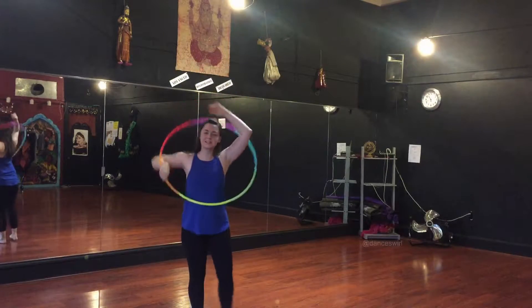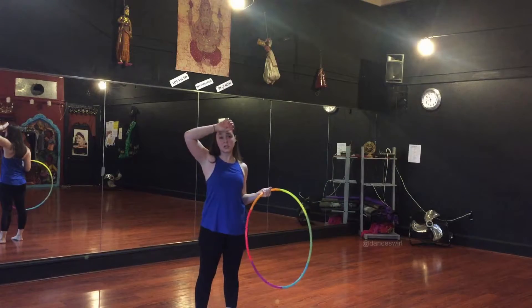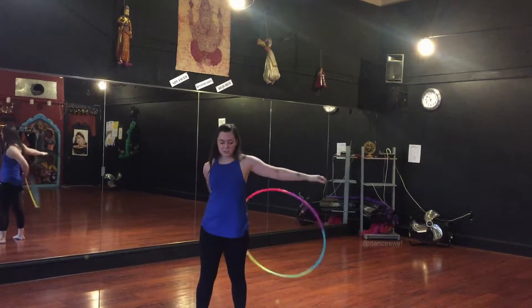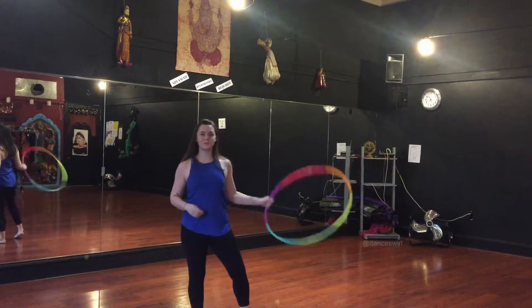Hey guys, I'm Jazz, the loop teacher here in Seattle, Washington. I wanted to bring you guys a fun combo today. It's a little bit trickier, so make sure you know your twister, your basic body wrap, and wedgie before you try this.